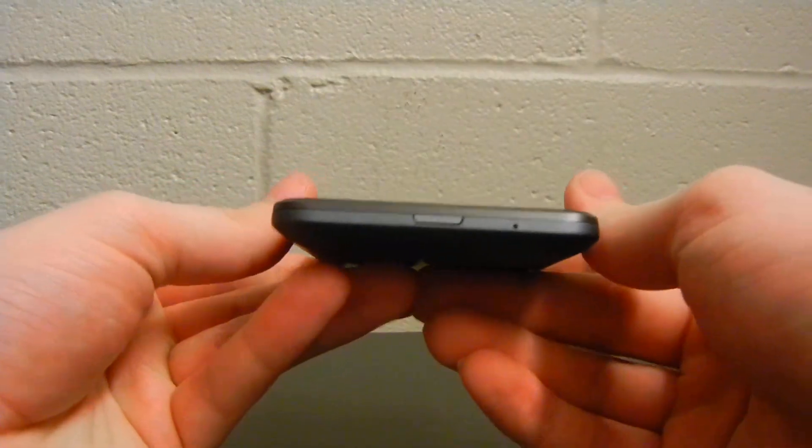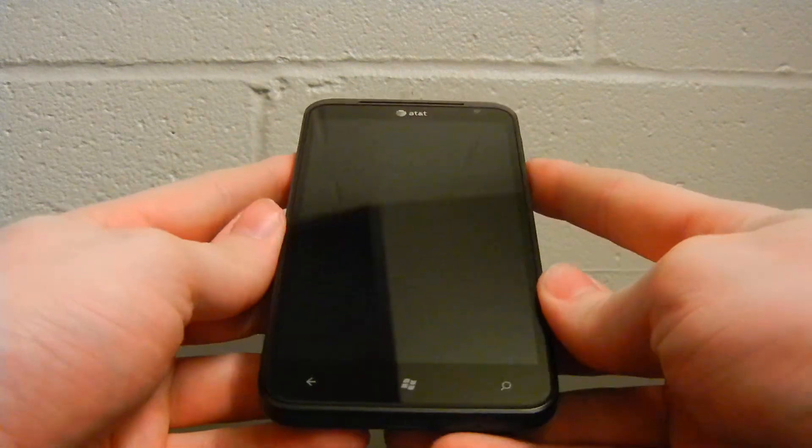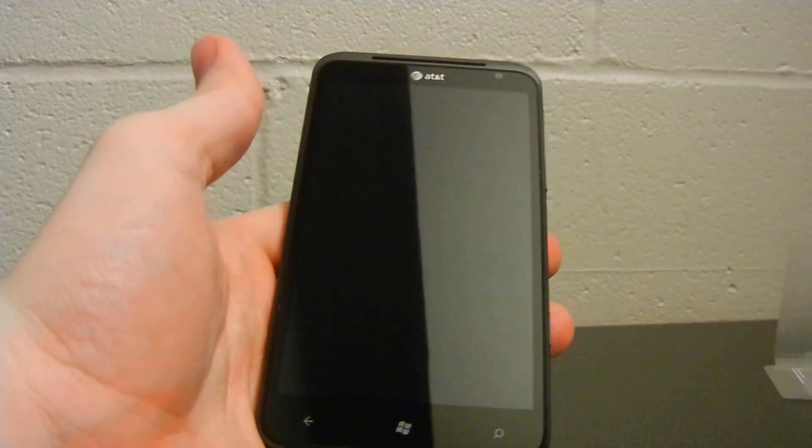And that is it for this unboxing. If you enjoyed the video, please follow me on YouTube. I thank you, and have a great day.